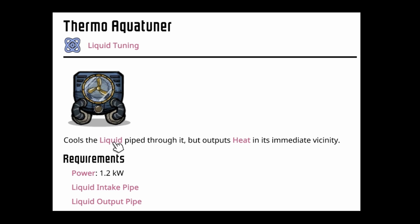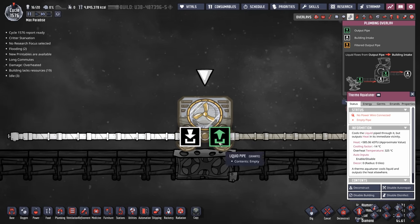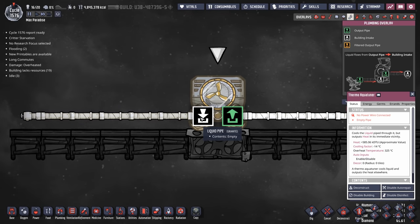By definition, the Thermo Aqua Tuner's purpose is pretty simple. It cools liquid piped through it but outputs heat in the immediate vicinity. Quite literally, it takes all the liquid on its intake and outputs it 14 degrees colder. It doesn't matter what kind of liquid you put in — it outputs the same liquid, just 14 degrees lower.